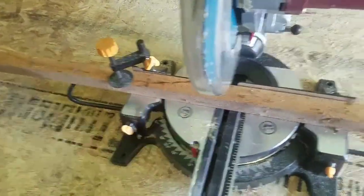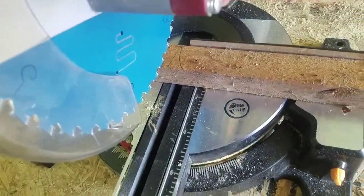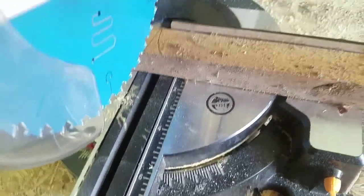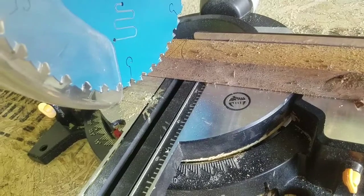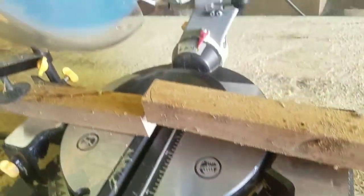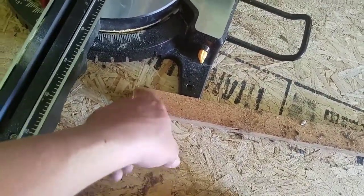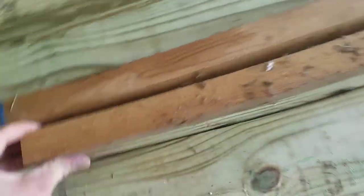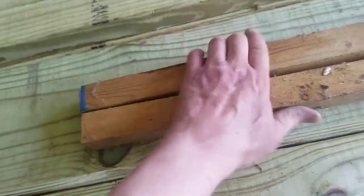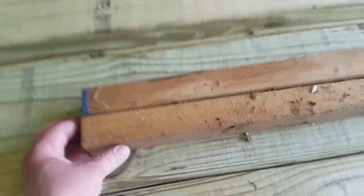We've got our wood and our saw. I'm just holding it with a clamp because it was going haywire and I just wanted to film this. Just line up your mark as close as possible to the blade edge - it doesn't have to be perfect because like I said this is a wheelbarrow. I actually cut it a little bit too long but like I said it doesn't matter.